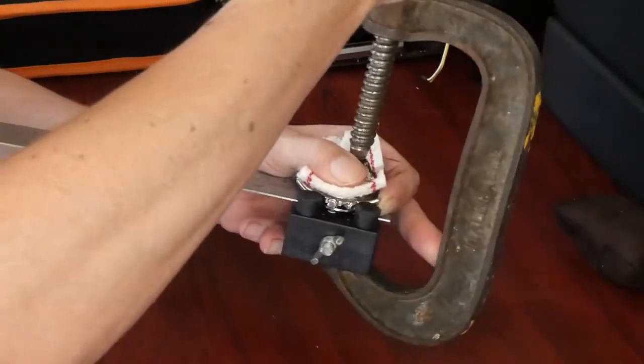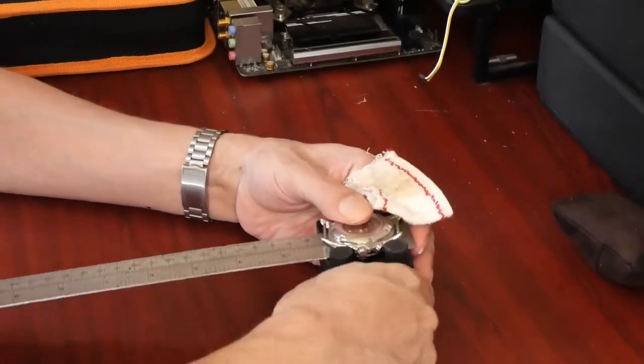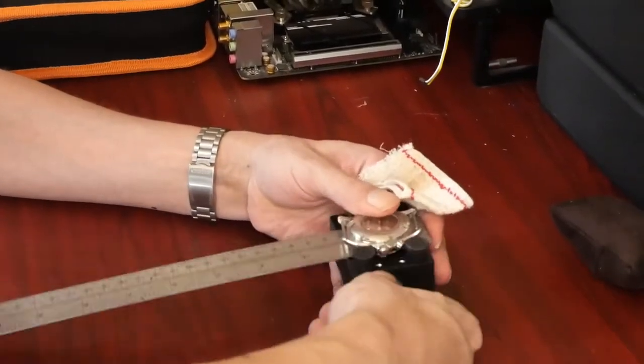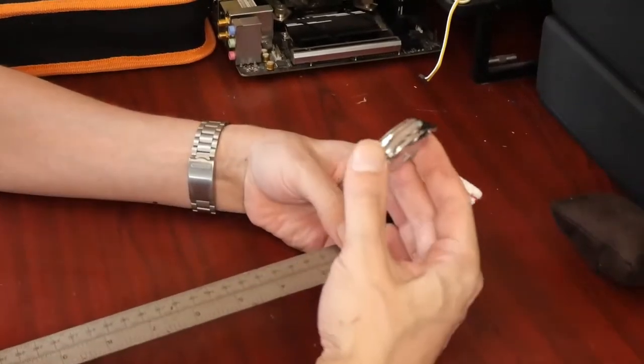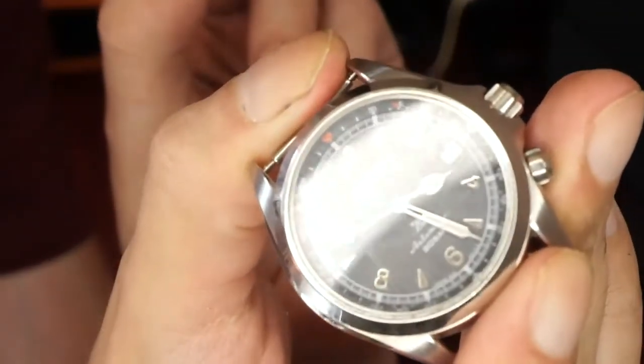There we go — clamp it, unclamp it, and the cyclops has been removed. You can see there is no more cyclops on the watch.